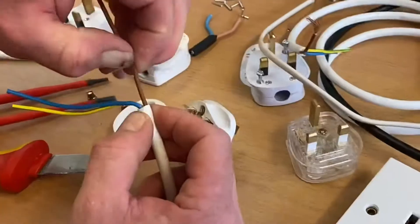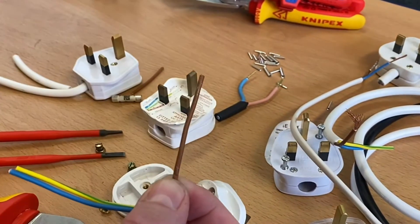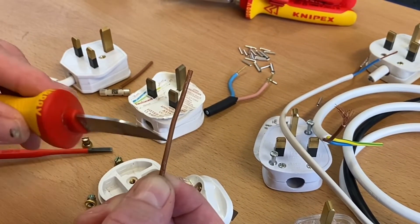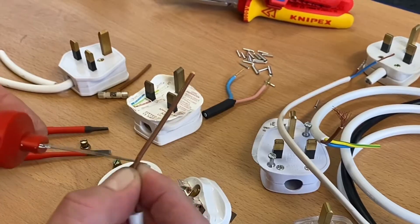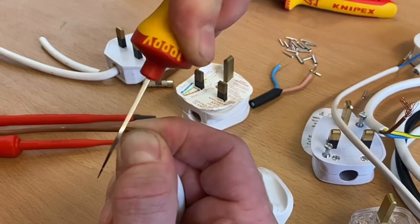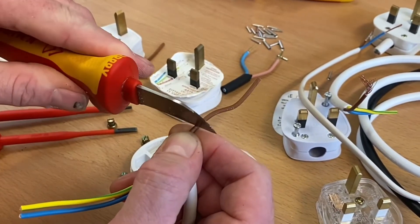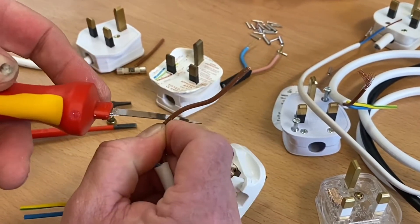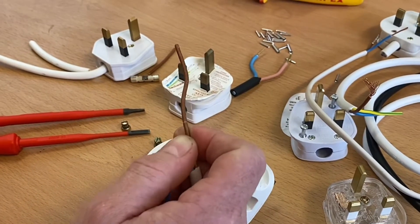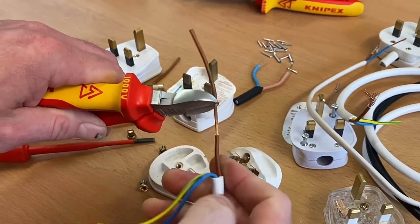I'll hold my finger there and mark it with my nail — press in to get a little dent — then bring in my knife. Because it's fine-stranded cable, you've got to be really careful how hard you press. I can almost feel the copper touching but I don't want to press too hard. You can just feel the difference as you go round, checking you've gone all the way around. Then pull it straight off — you might want to use a pair of pliers or side cutters. See how easy that pulled away.